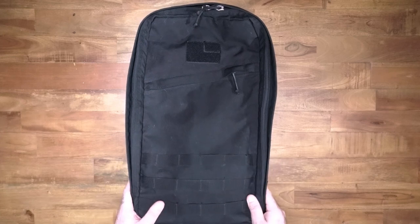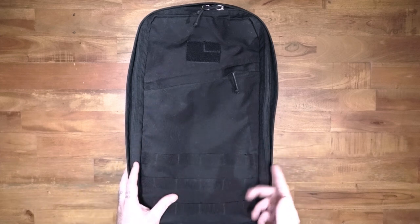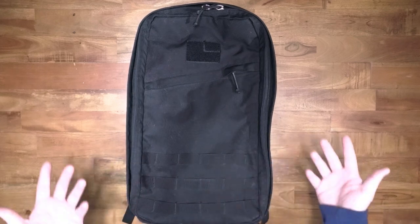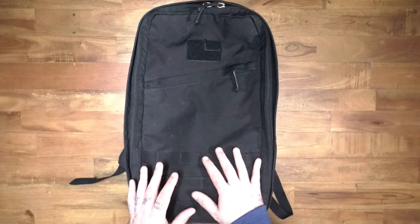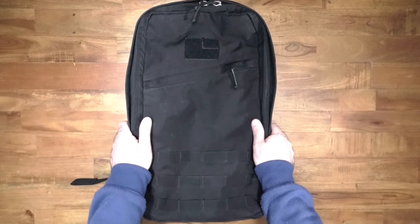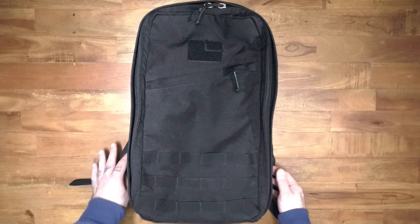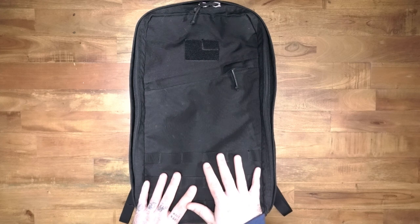This is the GORUCK GR1 and it's kind of the OG GR1. I say kind of because we'll have to get into that as we talk about it more, but for all intents and purposes this is the original GORUCK GR1. They started making the GR1 in around 2010, and this is one of the most iconic backpacks there is, especially for bag nerds.